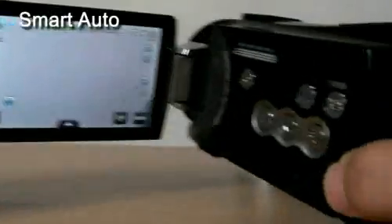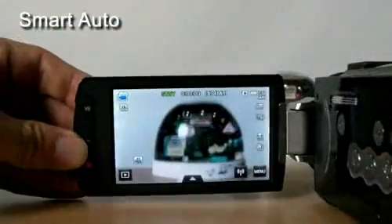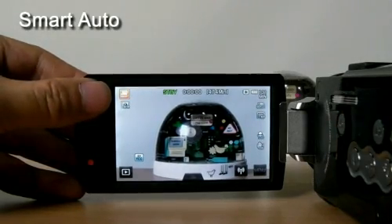The S16's Smart Auto makes it easy for users to take the perfect shot. It can recognize the current scene and automatically adjusts AE, AF, and AWB, so it ensures that anyone can get the best shot even if they are not familiar with the detailed functions of a camcorder.